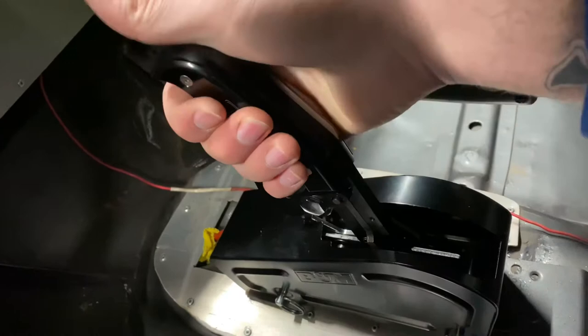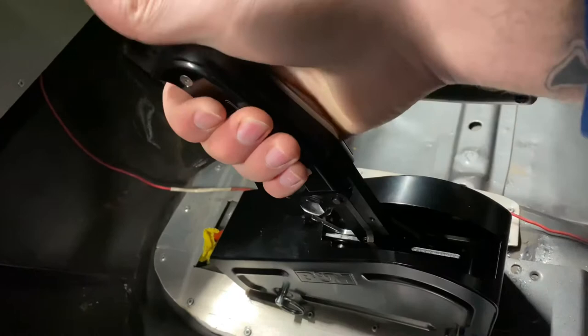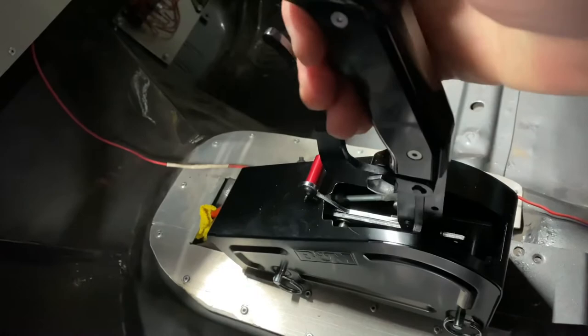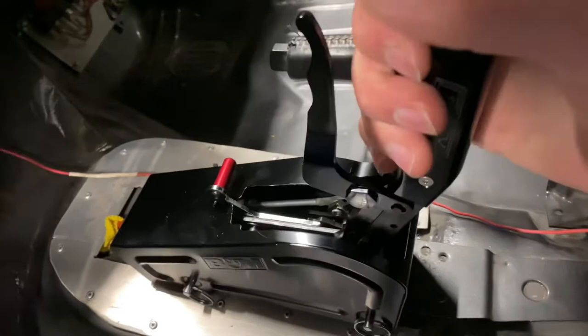To get to any gear — whether it's neutral, third, second, or first — from reverse, you can just pull back: one, two, three, four. Now we are in first.